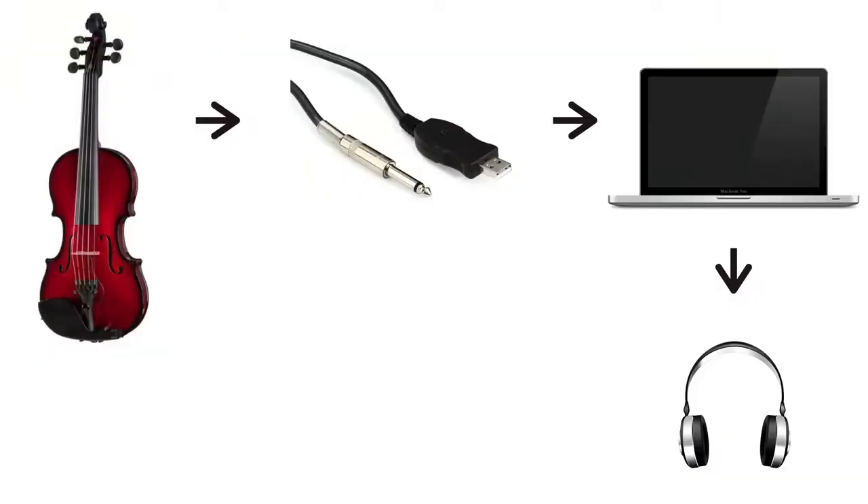This is a very basic setup of connecting your electric violin to your computer through a quarter-inch to USB cable. You can find these cables online for about $15 to $30. You would also connect your earphones or headphones straight into your computer. This is a very affordable setup, but a problem is that you are still listening to your music through earphones or headphones, which is not ideal for producing music.